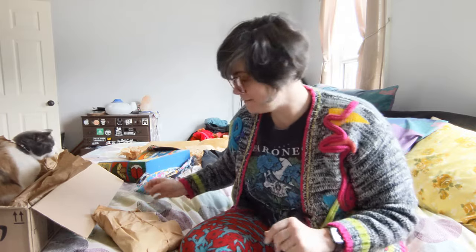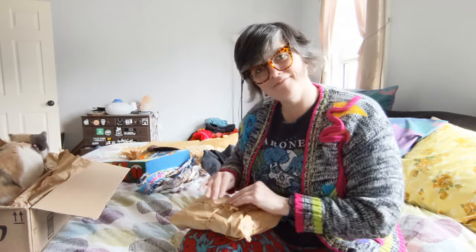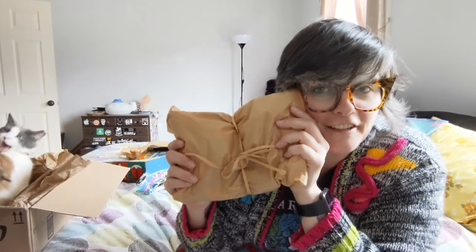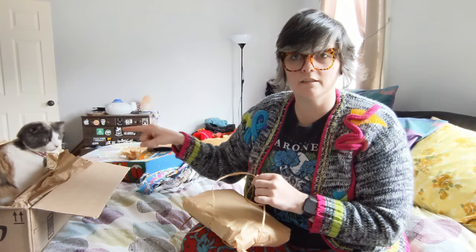Queso S. Beans everybody — top dog. There's a little bow on here. I love a little bow. Queso also loves a little bow. Can you see her over here?